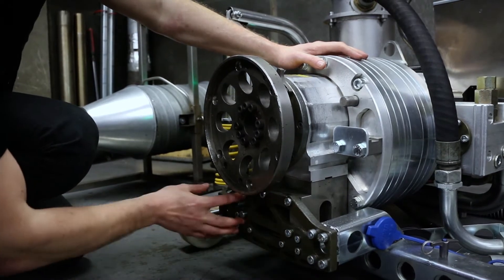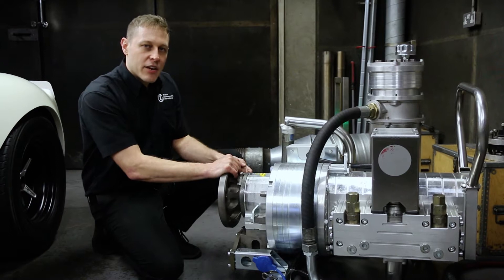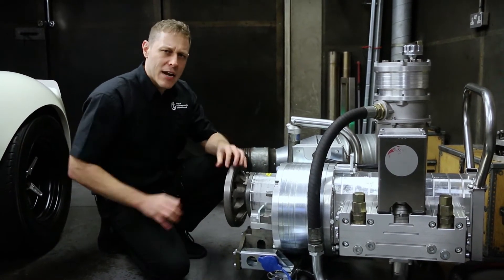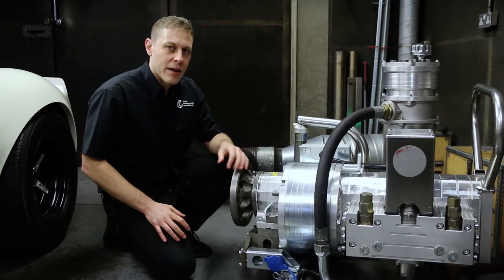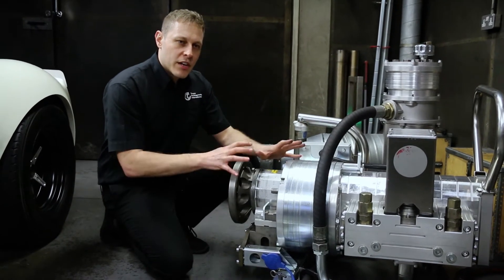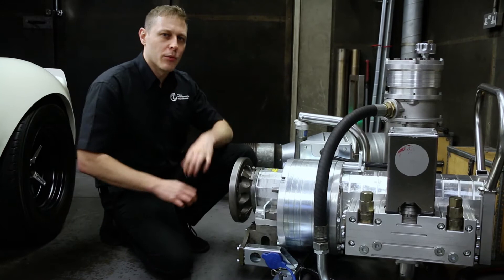It's this direct measurement of axle torque and a very, very accurate measure of the axle speed that allows us to calculate precisely how much power is coming out of a vehicle axle at any one given moment in time. So the dyno gives us the ability to control the vehicle in terms of its speed and to measure precisely what the output is.